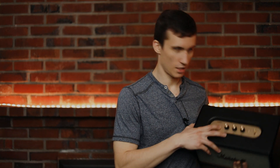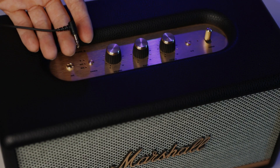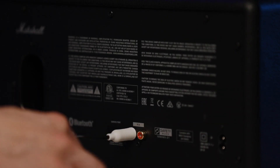Now let's talk about the connectivity options on the speaker itself. There's a button that selects between the different input options: Bluetooth, AUX — there's a 3.5mm auxiliary input on the top — and RCA. You keep pressing the button until it highlights your chosen input in red via small LEDs.